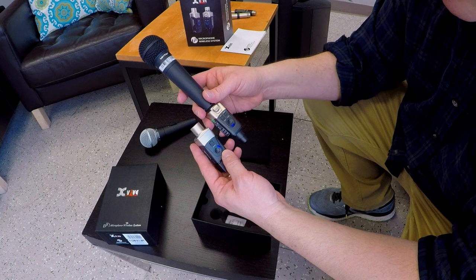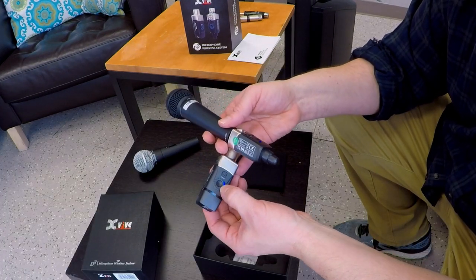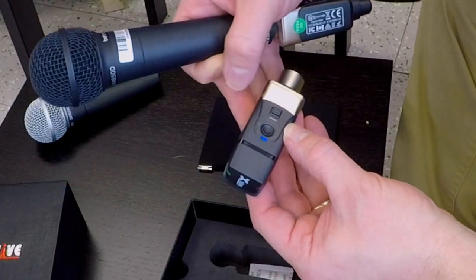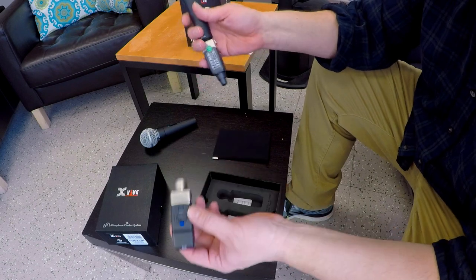Make sure the channels are in sync. In this case I'm at 2 and 4, so the green light's not on, so I press the button — now I'm at channel 4, and you'll know because the light is green. That means I'm connected.